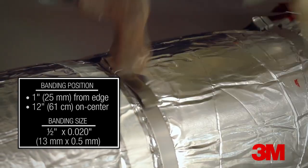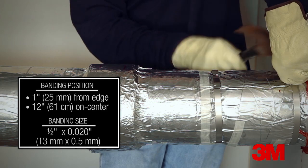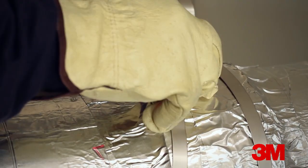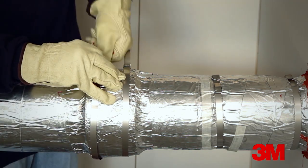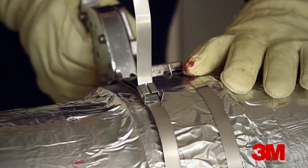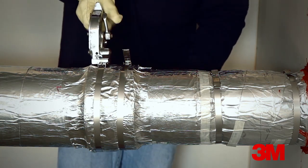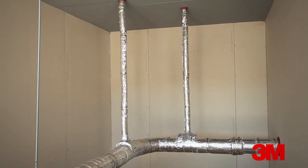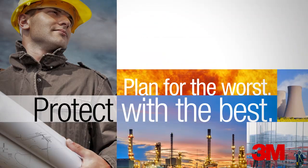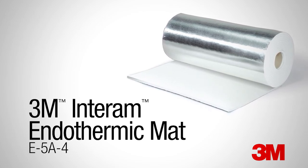The typical band sizing is a minimum 1½ inch or 13 millimeters wide by 0.020 inches or 0.5 millimeters thick. Check the individual design listing for banding width and thickness. The bands are passed through wing seals and tightened with a band tensioner, then the wing seals are closed. Note that if band tightening affects the sealant at the EMAT assembly interface, additional sealant should be applied and tooled into place. When collars are used, they require banding at both edges spaced approximately 1 inch or 25 millimeters from the edges. Plan for the worst. Protect with the best. 3M Interam Endothermic Mat E-5A4 for protection of critical electrical circuits.